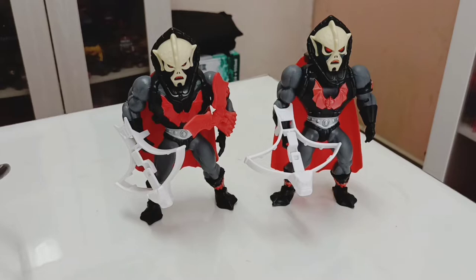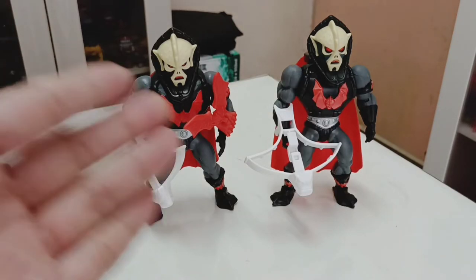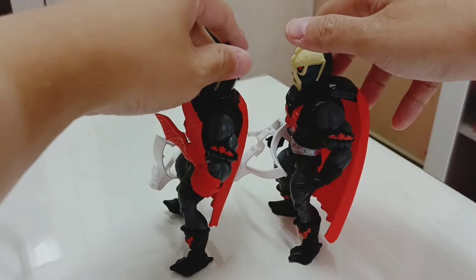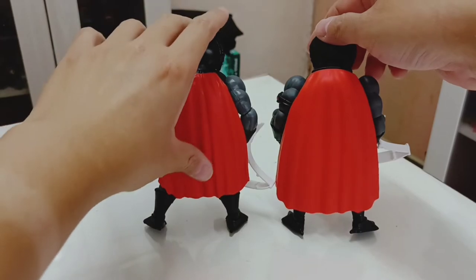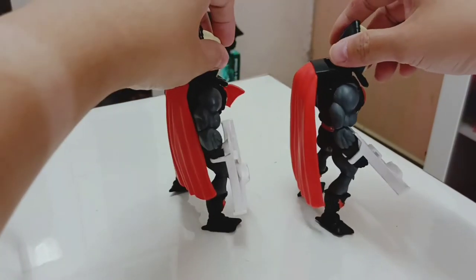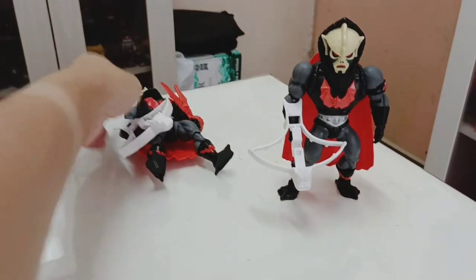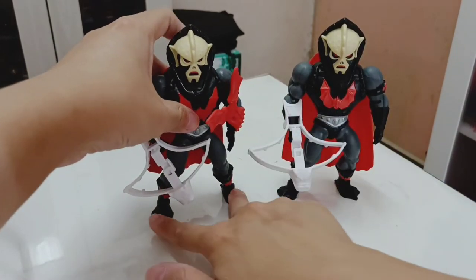Here are the Hordaks side by side — the first release, the latest Buzz-Or release, and also a Filmation release which is more accurate to the Filmation series. From the back, the main difference is the action feature on Buzz-Or Hordak. The Horde logo is more prevalent and detailed on Buzz-Or Hordak, though the hips are a slightly different color. He comes with the extra head and two buzzsaws. The original Hordak has more detail on the cape, though they're basically identical otherwise.